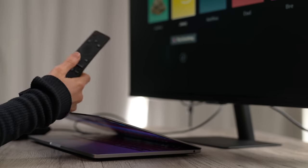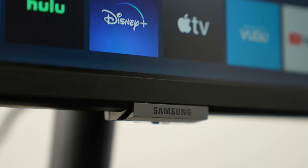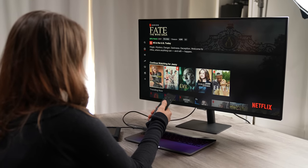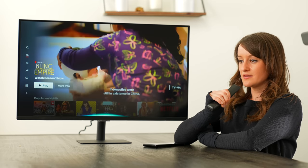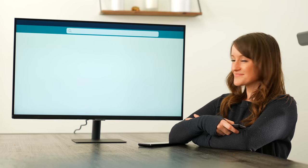If you're not impressed yet, there's still more to talk about. This has a complete entertainment hub powered by Tizen, which has an embedded app store, so you're able to enjoy smart TV content from Netflix, HBO Max, YouTube, and so much more without an external device. We also have voice assistant control with Bixby 2.0, Amazon Alexa, Google Assistant, and SmartThings integration for a more accessible experience.